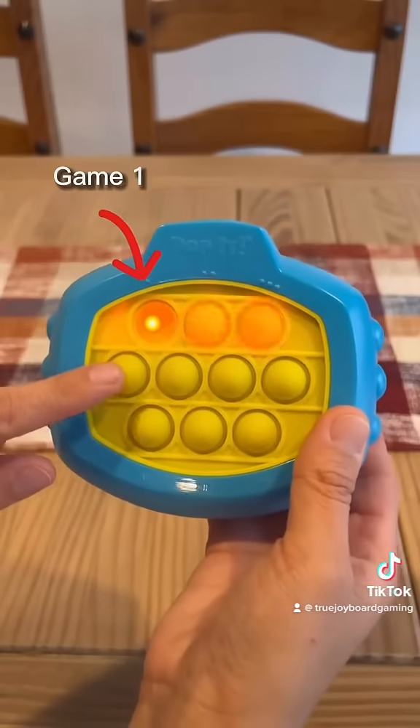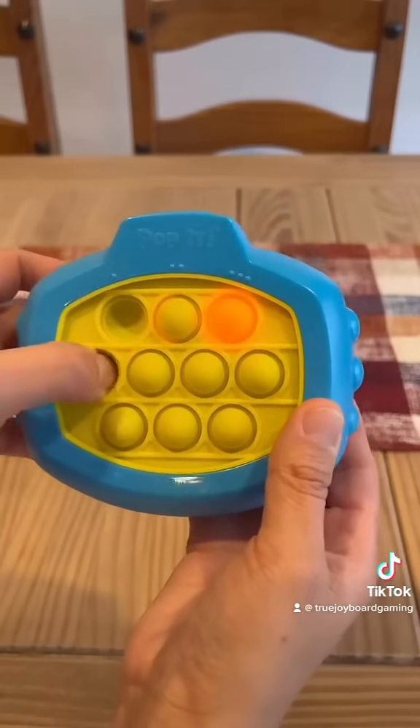To adjust your difficulty level, press Game 1, then press the far left middle button and continue pressing.